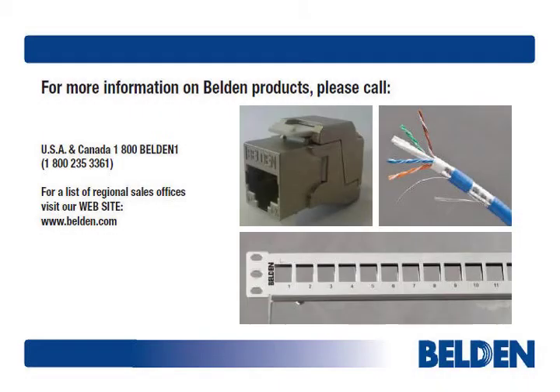That's it for Module 2. In the third and final part of this series, we'll complete the job and mount the assembled connector into a patch panel. Thanks for listening.